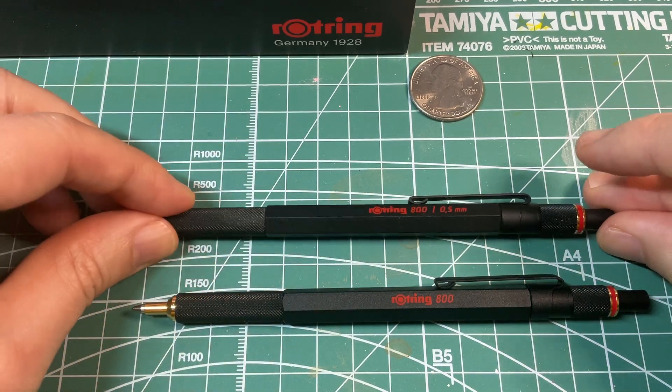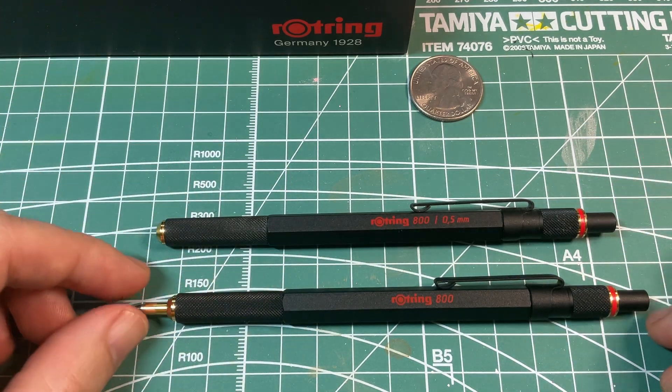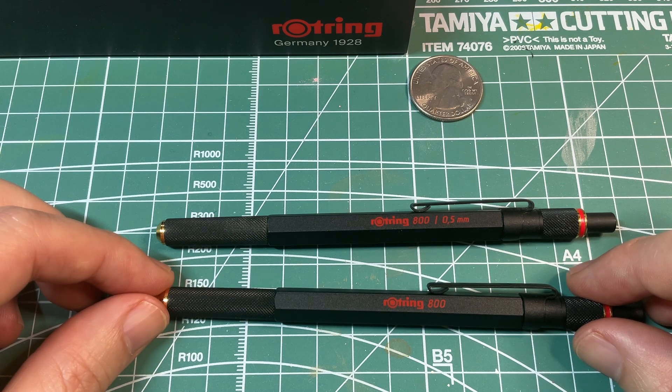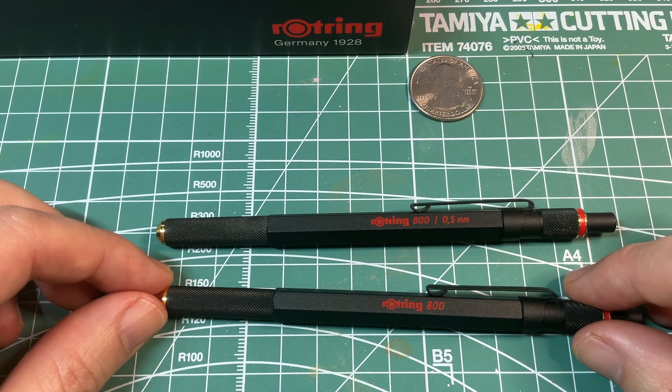If you do travel a lot and want to upgrade your stationery, do give these RotRing 800 retractable pens and pencils a good look.